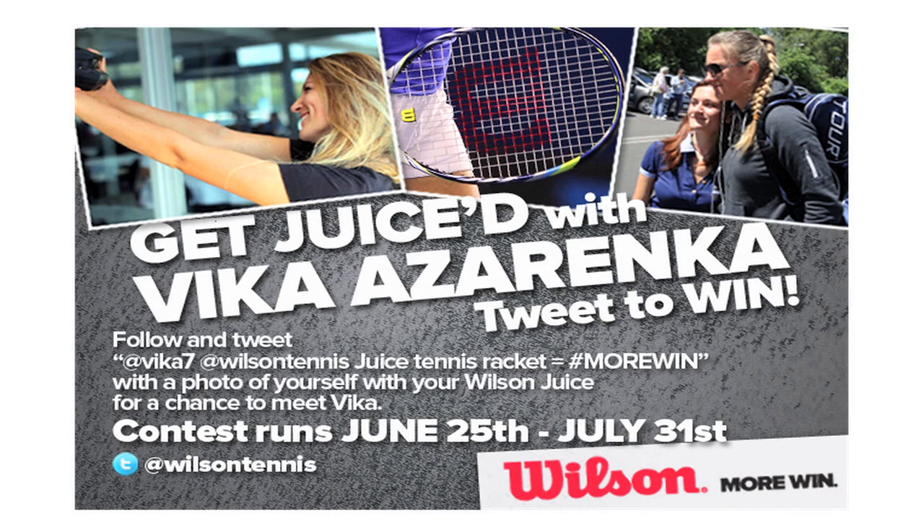Follow and tweet me at Vika7 and at Wilson Tennis. Take pictures with your juice racket and come meet me. Get Juiced!